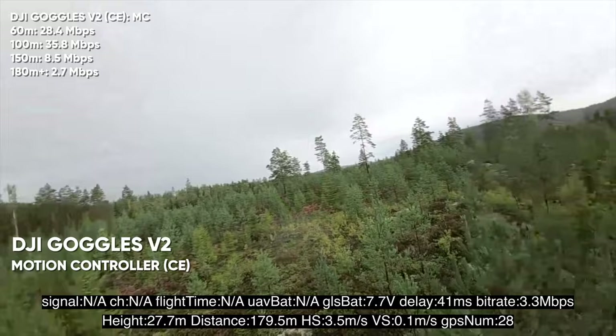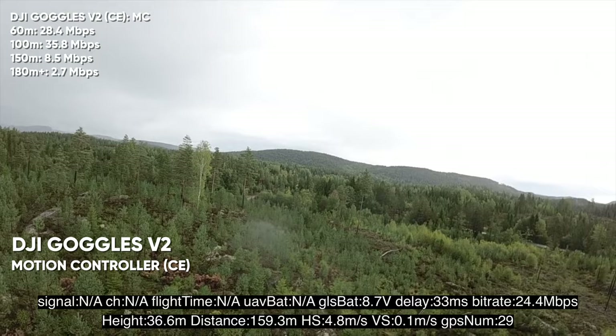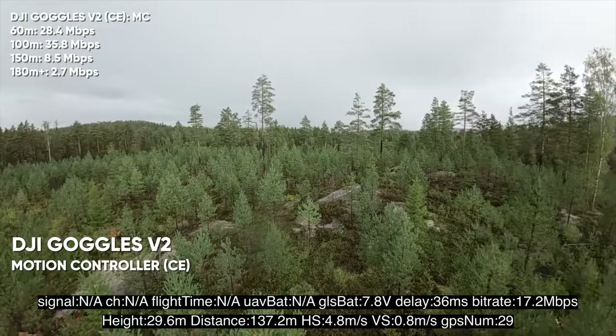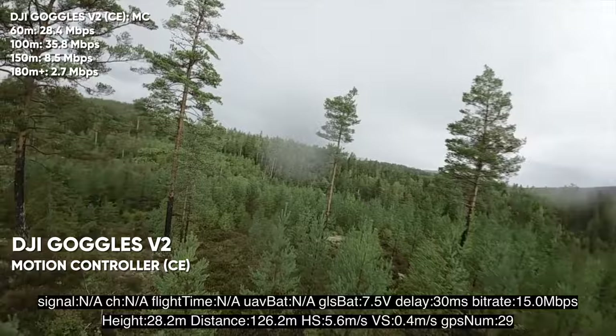This is a deep test — I'm standing at the bottom of this hill, straight forward. The signal has to penetrate all of these trees, rocks, and everything in between because the signal goes in a straight line toward the drone. That's actually pretty decent for CE mode, if you ask me.